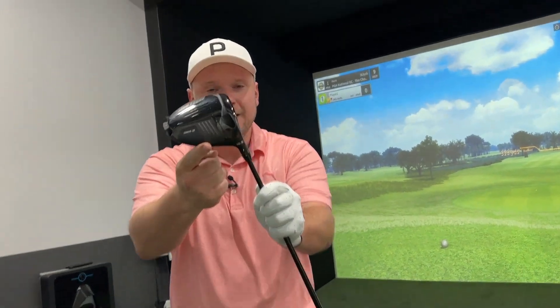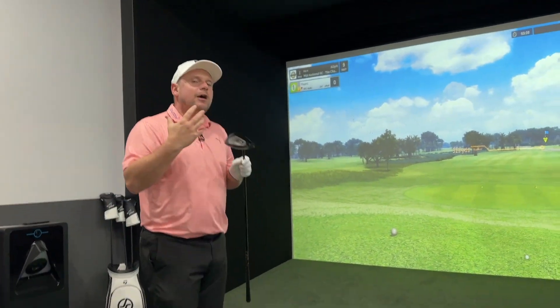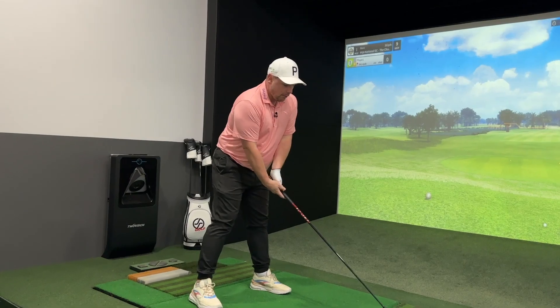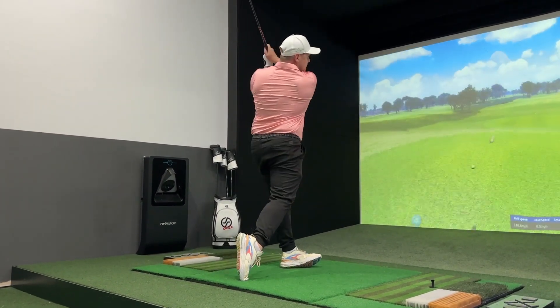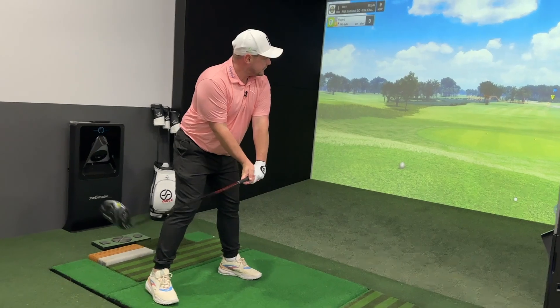We're using a nine and a half degree driver here — it's actually a ten and a half degree driver taken down to nine and a half degrees — but that's around about where I want my driver because I know that's going to give me the optimum launch. If I have a go at this it could go anywhere, but as you can see that doesn't always work — we actually topped that. I'll have one more go and we'll see if we can get this out there.